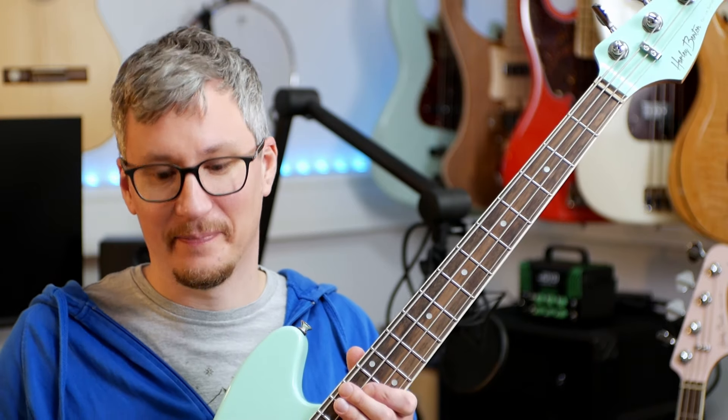Considering the weight, the pink one is a bit heavier than the green one. The pink one weighs 3.73 kilos and the green one weighs 3.55 kilos, so it's a bit lighter and you can feel it. They are both not super heavy, but for this kind of small short scale bass they are heavier than I expected, especially the pink one.